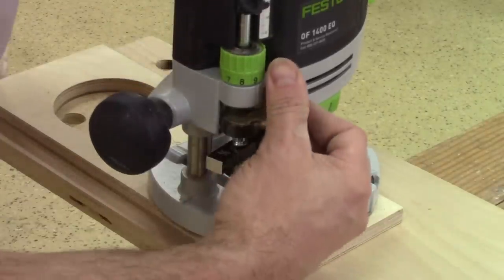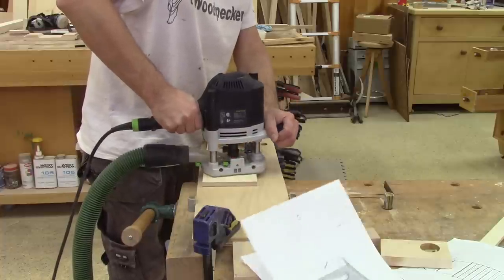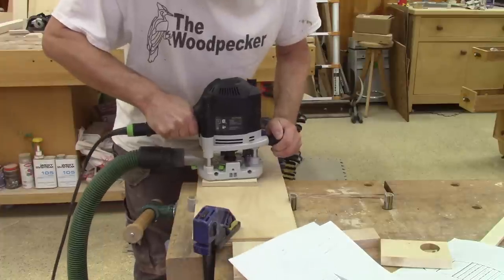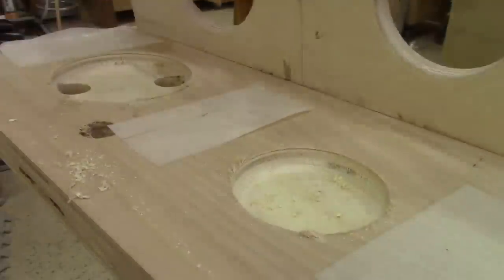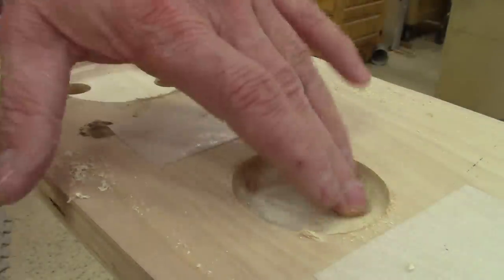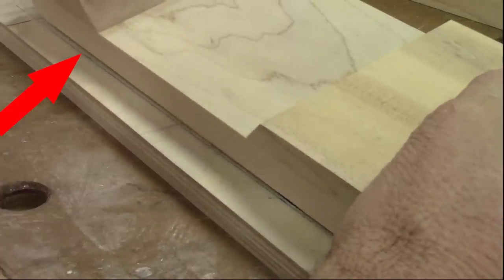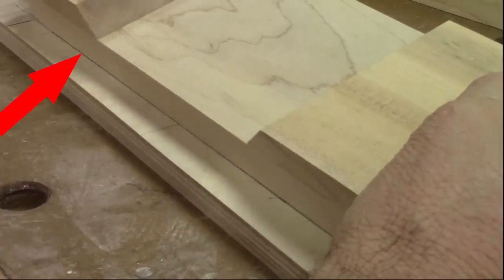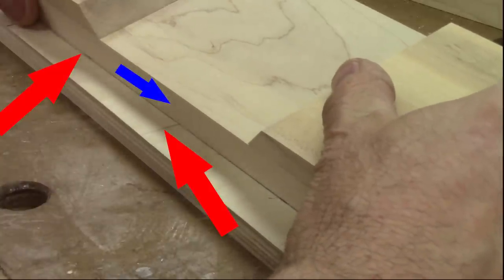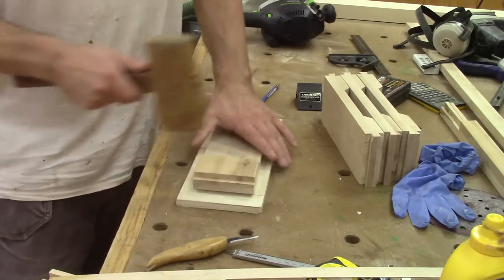But before I use this template on my nice wood, I make a test. I see that it's exactly what I want, so I can use this template on my nice maple. To cut this, I just need to align the line I made on the template with the central line of my piece, stick them together with double-sided tape, and cut the cup holder holes.